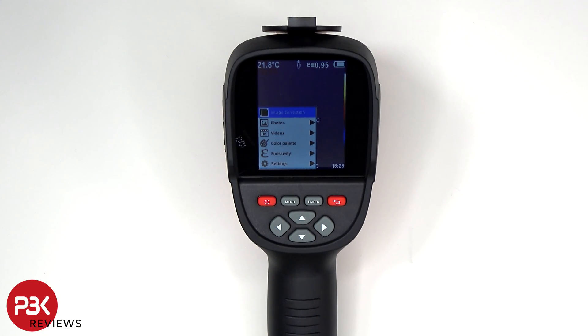In the menu you have the option for image correction, and what that does is it syncs and calibrates the visual and thermal camera if the image is out of sync.